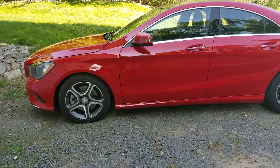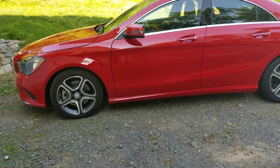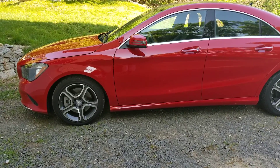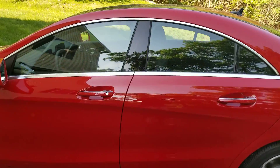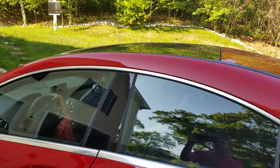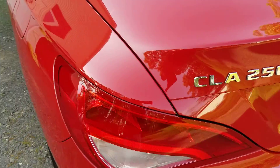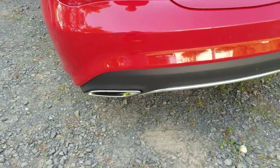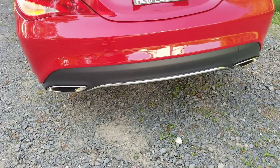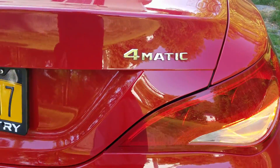Here's the 2018 Mercedes-Benz CLA 4MATIC, with 17-inch wheels and a panoramic roof. It's the CLA 250, with dual exhaust at the bottom, and it's 4MATIC.